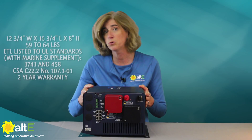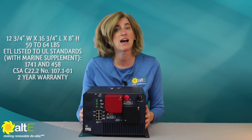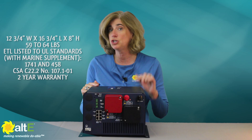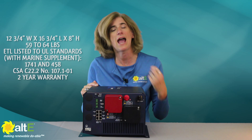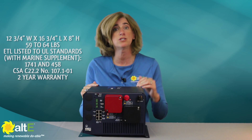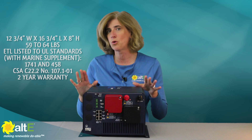It's 12¾ inches by 16 inches by 8 inches high, and depending on the model weighs between 59 and 64 pounds. It is ETL listed to UL standards 1741 and 458 with marine supplement, and to CSA 107.1, so it's approved for use in both Canada as well as mobile and residential use in the US. It's got a two-year limited warranty.